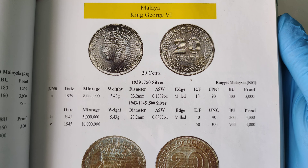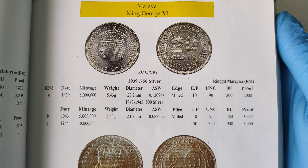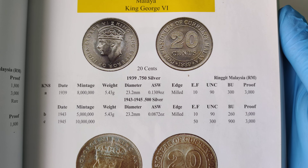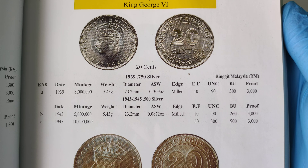I'll leave the book like this for 10 seconds in case you want to check the price. Please take note that the price here is just a guidance — it does not reflect the current market price. Price may go up and down depending on the market situation.